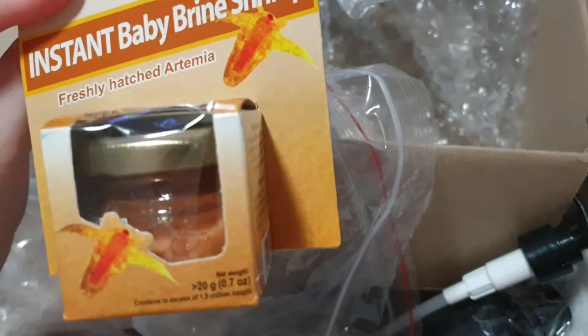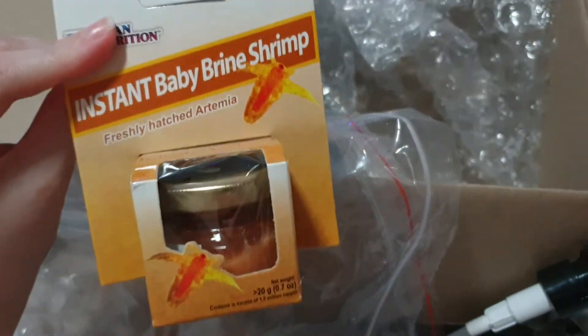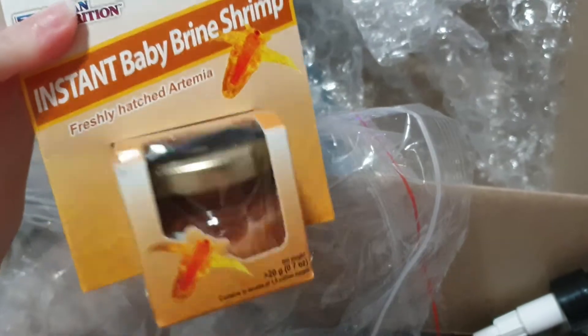An instant baby brine shrimp. So the guppies really love this.